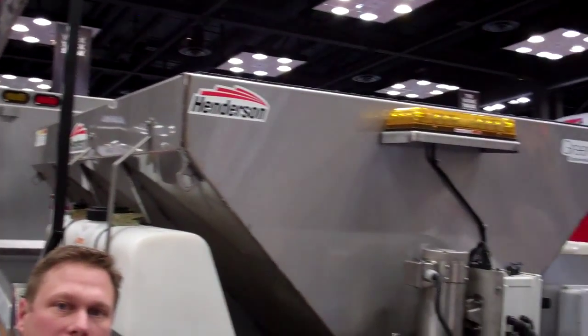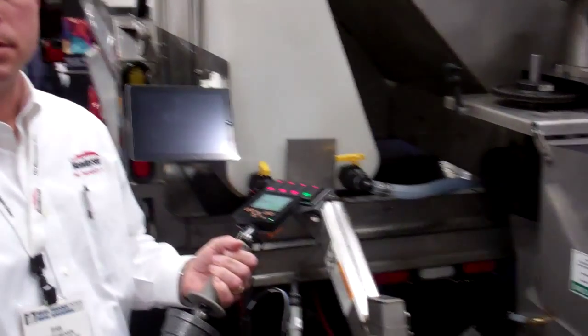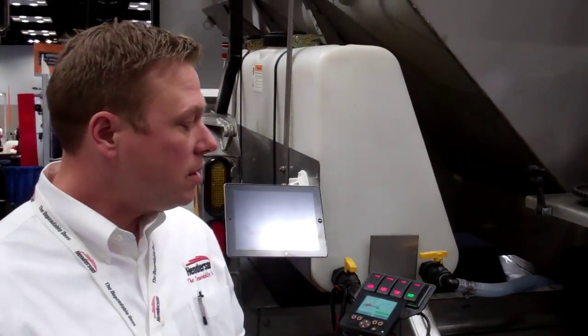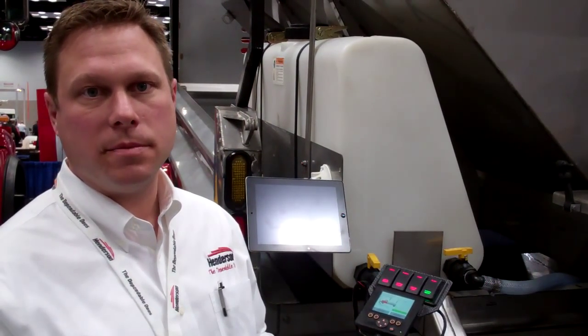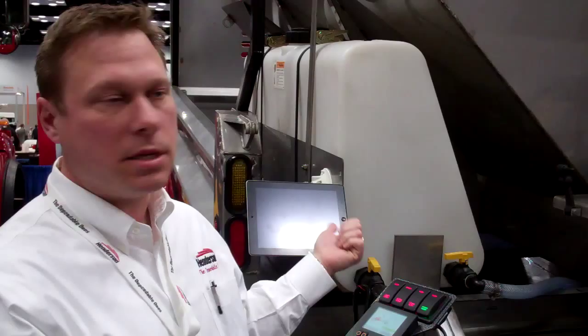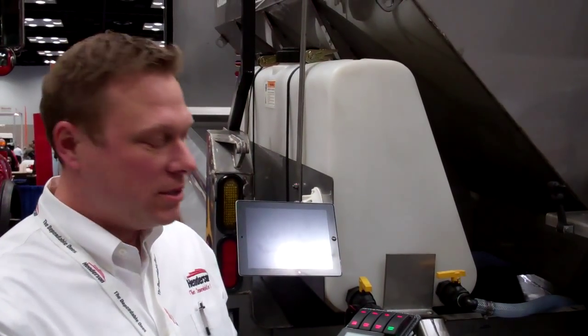Hi, I'm Ryan Fredrickson with Henderson Products. I'd like to show you the Clean Power Series charge system that we have. What the charge system does is it essentially replaces a traditional central hydraulic system on some of the mid-sized trucks, such as the International TerraStar we have here and the Ford F550s.